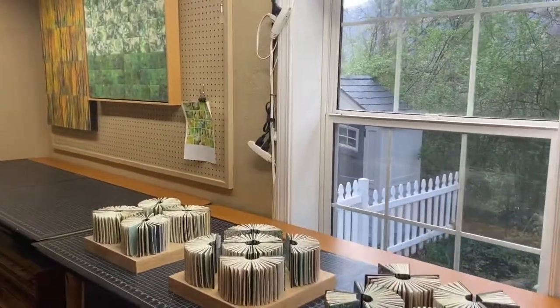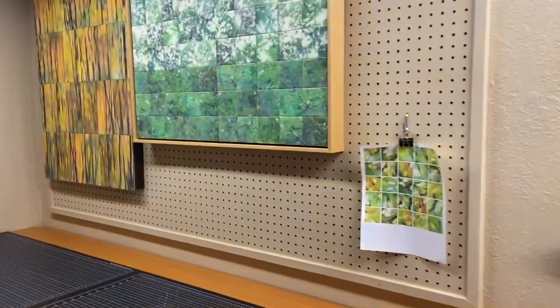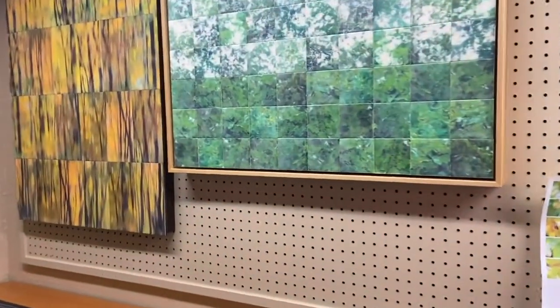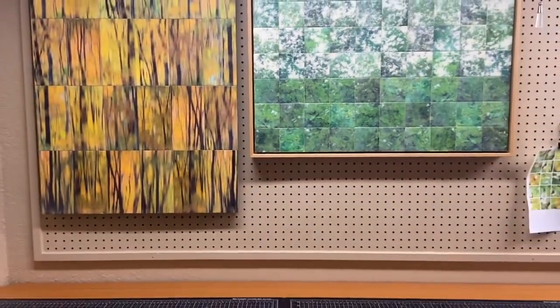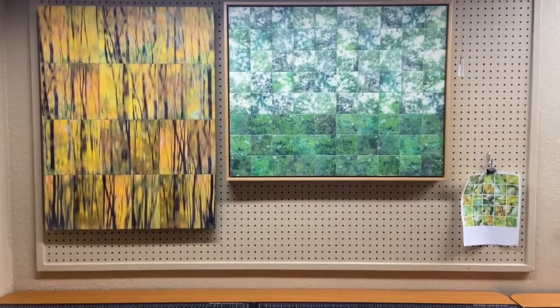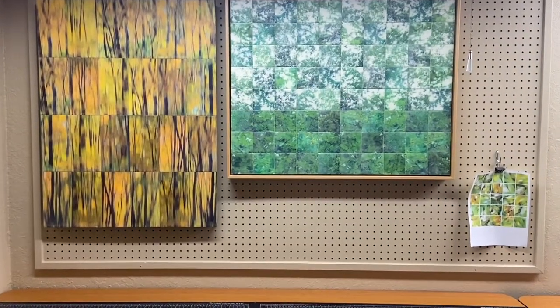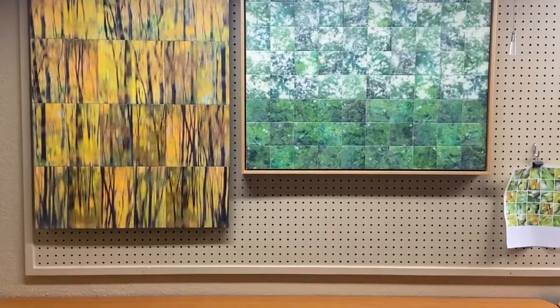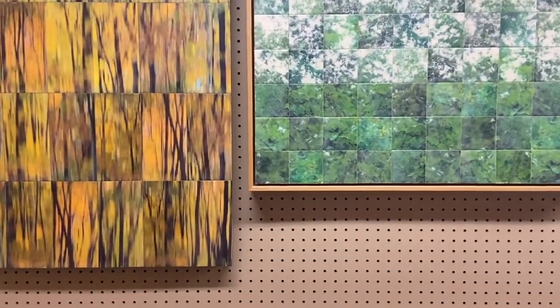Up on the wall are a couple of my recent encaustic paintings. I work with photography, and I use an ink transfer method with encaustic beeswax to develop my photographs. That gives a very soft effect, kind of like watercolor or soft pastel.